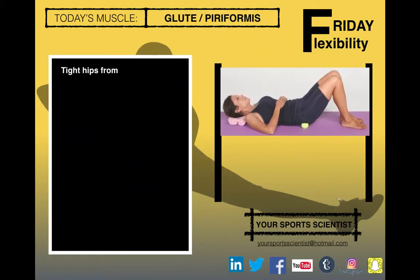This week's muscle is the glutes and piriformis. They can tighten up from playing soccer, rugby, running, cycling, racket sports as well — a lot of sports. So we're going to start by lying on your back.